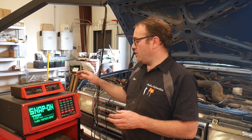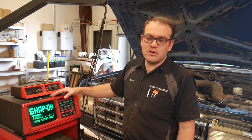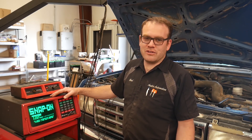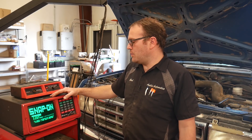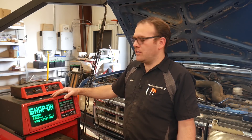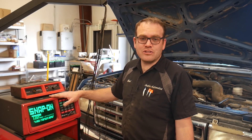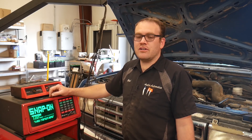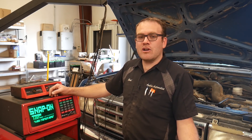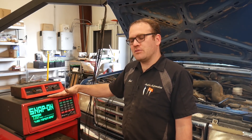It doesn't have the pickup resolution that the PicoScope has, so that's why you're not seeing the noise. You can kill cylinders with this — on the old single ignition coil setup you can kill cylinders, though this wouldn't work on newer cars with coil-on-plug because you could fry the computer. You'd deactivate idle control, kill a cylinder, do a power balance test, and it will show you what the RPM drop is on each cylinder.